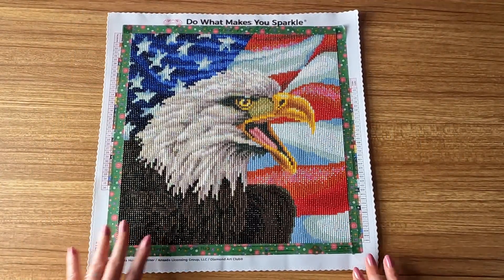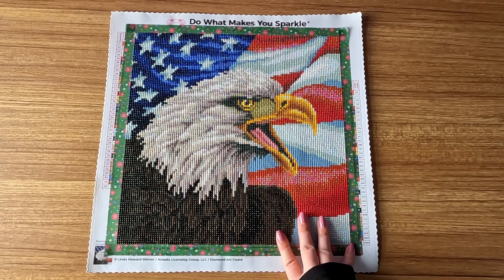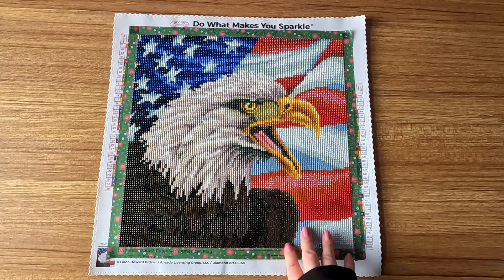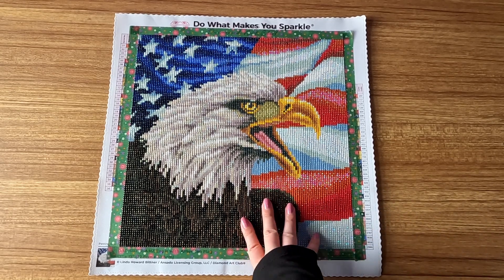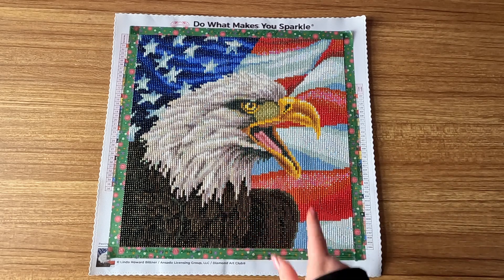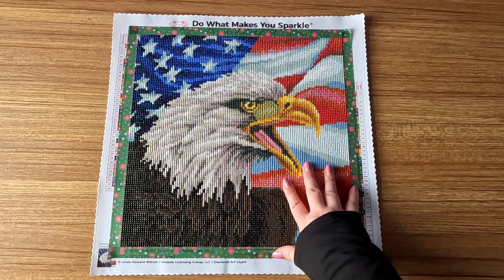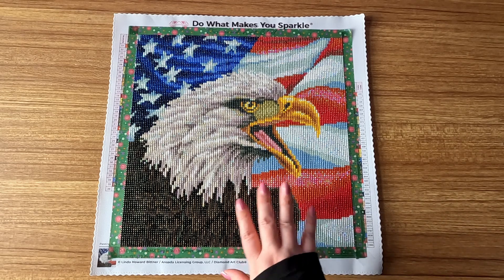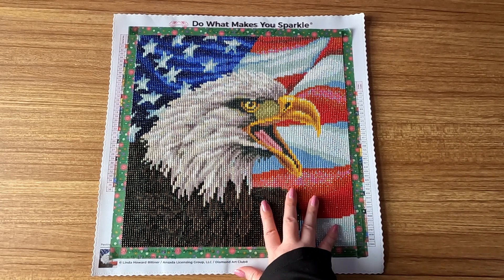Alright guys, here we go with my third finish of the month. This one was called Eagle with American Flag by Linda Howard Bittner from Diamond Art Club. I started this on May 17th and finished on May 21st. It has 36 colors, four of those were ABs. It's a round diamond painting — 32.8 by 32.8 centimeters, or 13 by 13 inches.